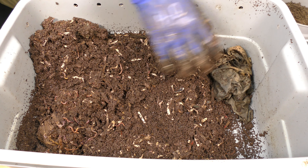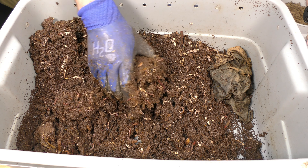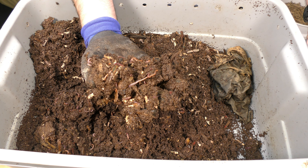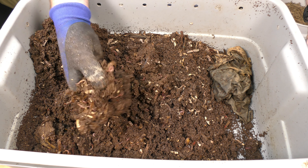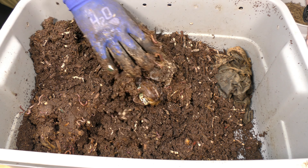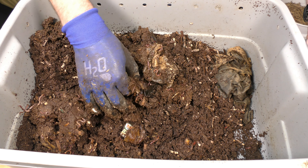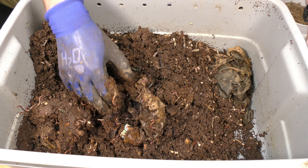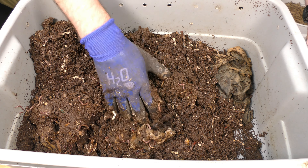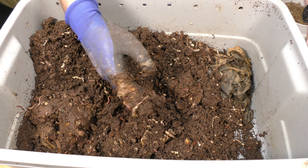All right, here we are with bin number two, today's date is 5/18, so 15 days — let's take a look. No moisture on the top here, not surprising. We do have a couple of spiders crawling along over here. They do get into your systems at times; you can really see them right on the edge over there. They do get into your systems — I don't really worry about them too much, it just means that there might have been some bugs that they needed to take care of. There is a little fruit fly coming out of there, which worries me a little bit, but overall I'm not too concerned. Let's flip this over and take a look.